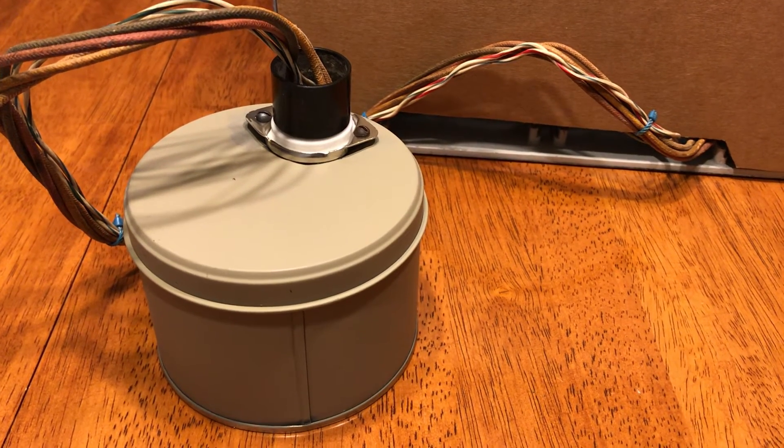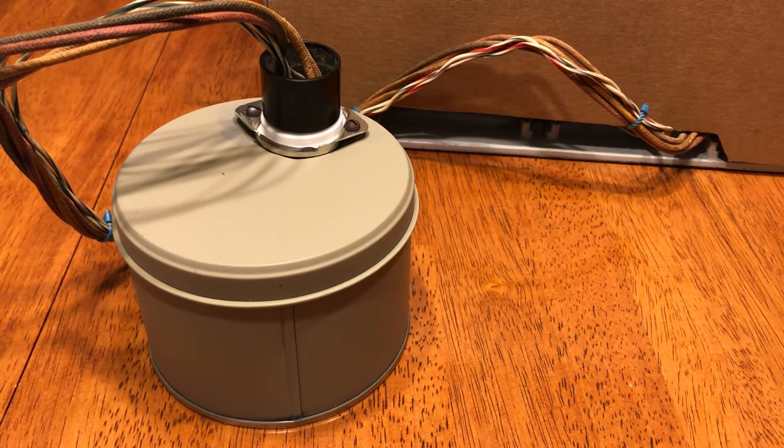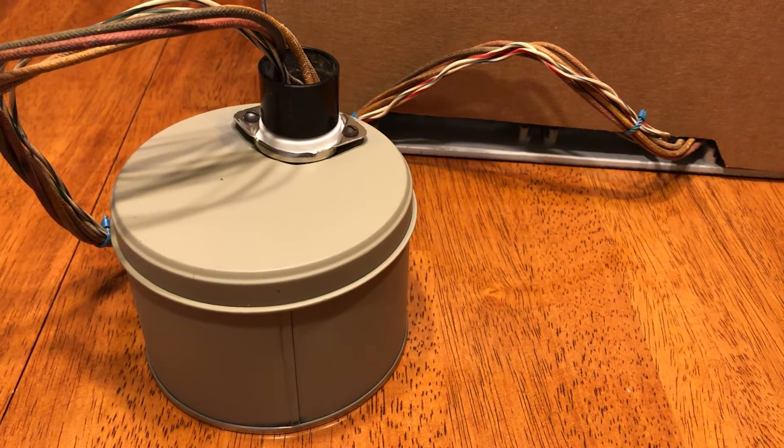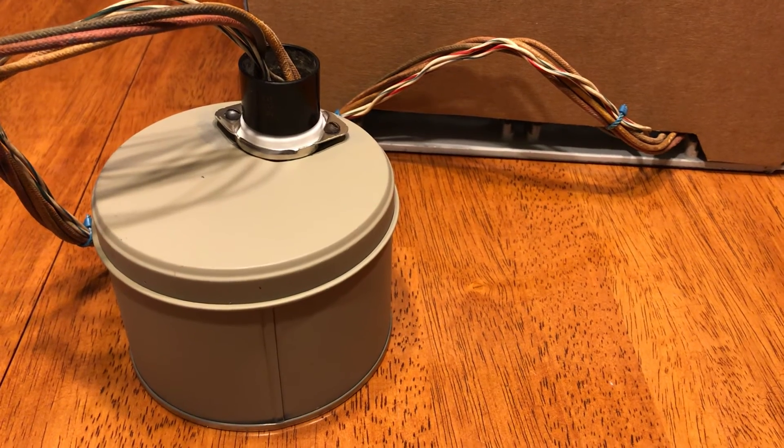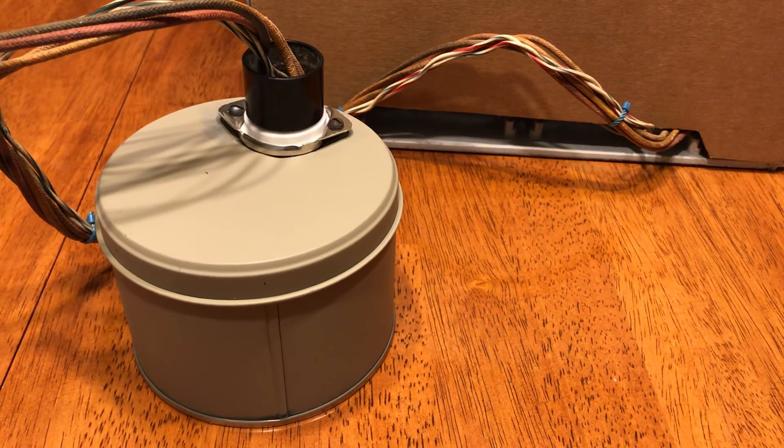I've left additional wire so that when the lid is removed and the unit is unplugged from the battery pack, you can easily get in there and change out the batteries and refresh them when that time comes.